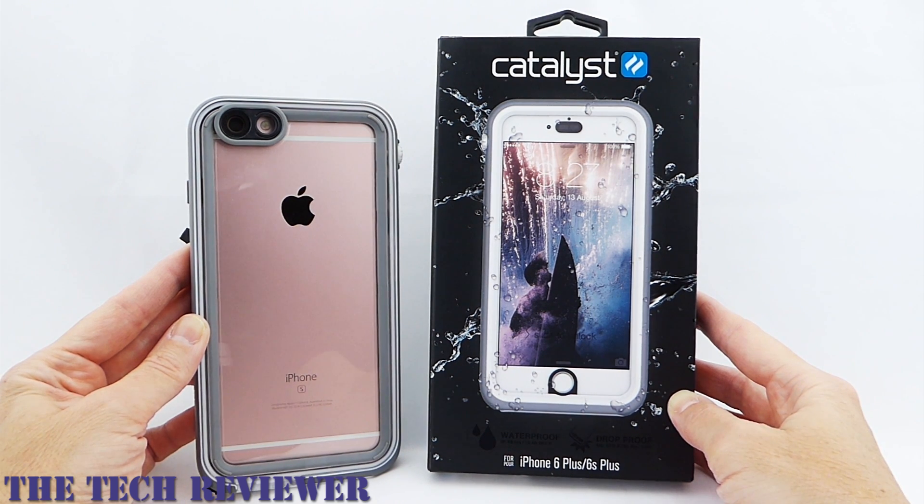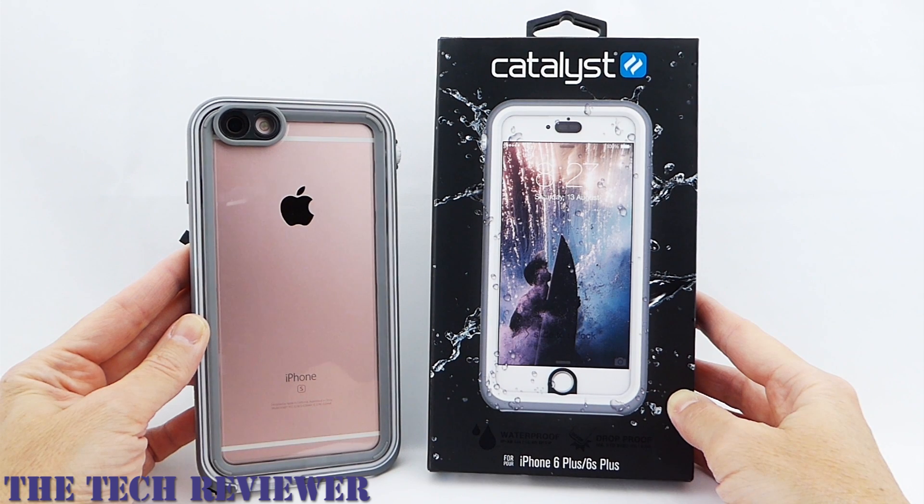Its drop protection is pretty standard — protective for up to a six-foot drop. However, it can be submerged for up to five meters or 16.4 feet, which is much deeper than the competition. It's also cheaper than the competition at $74.99. However, it does have some usability issues.